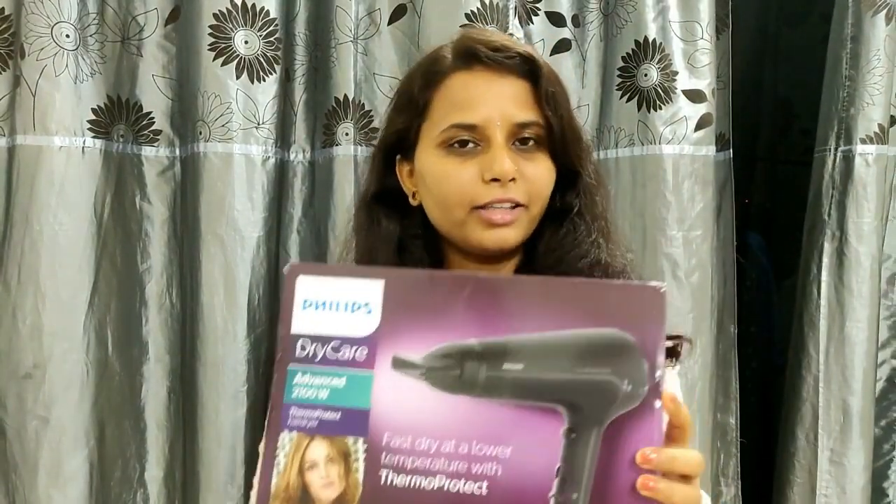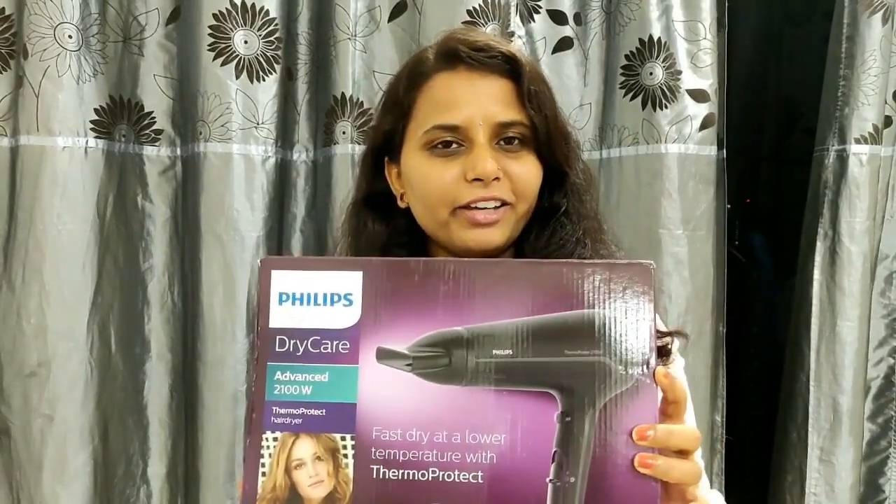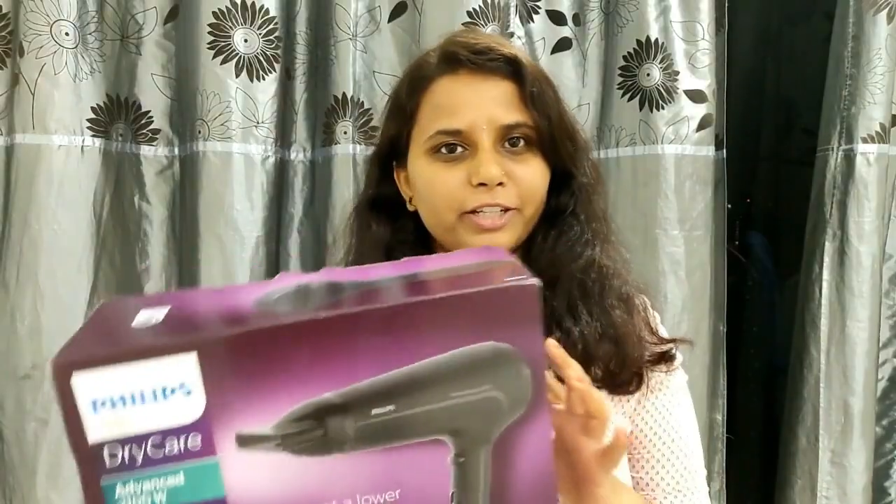I will explain the features of this product. This is my hair dryer. This is Philips company, model HP8320.